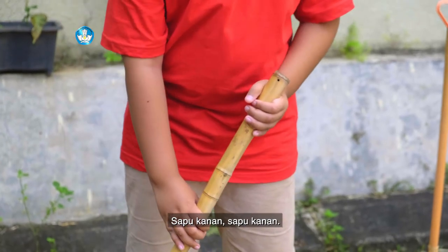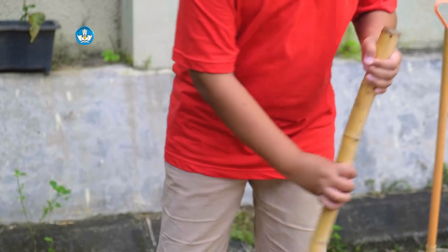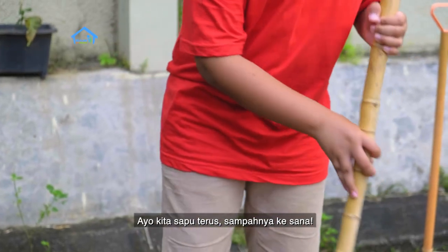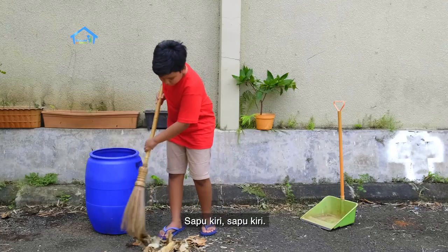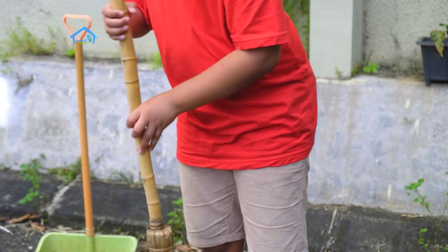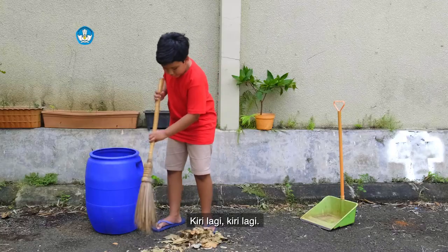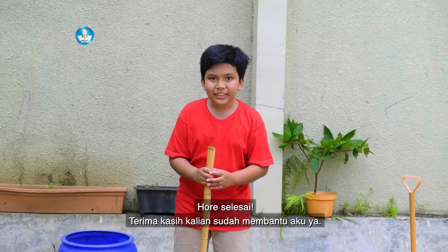Sapu kanan, sapu kanan. Tempat sampahnya sudah dekat teman-teman, ayo kita sapu terus, sampahnya ke sana. Sapu kiri, sapu kiri. Sapu kanan, sapu kanan. Kiri lagi, kiri lagi. Kanan lagi, kanan lagi. Selesai! Terima kasih, kalian sudah membantu aku ya.